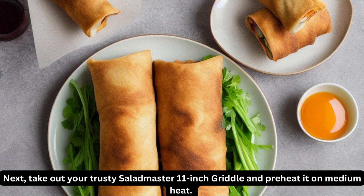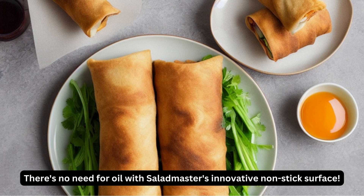Next, take out your trusty Saladmaster 11-inch Griddle and preheat it on medium heat. There's no need for oil with Saladmaster's innovative non-stick surface.